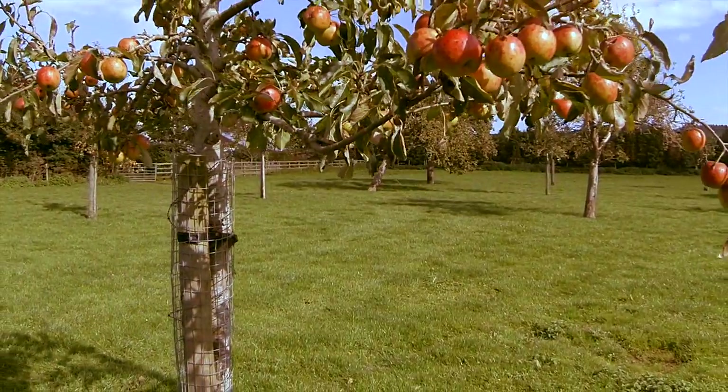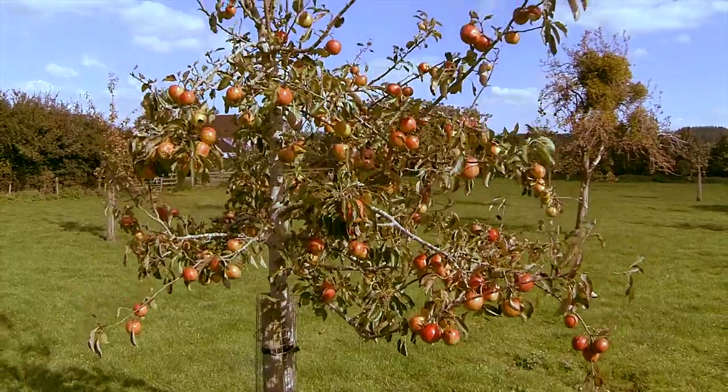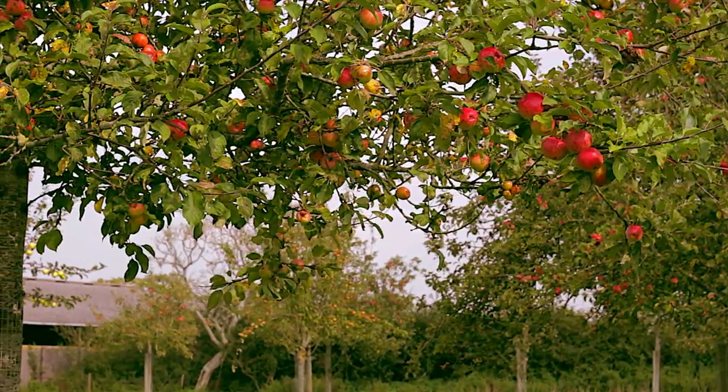My favourite thing to do, food and foraging wise, has got to be making juice from apples that I've gathered. Windfall, begged or borrowed — there's all sorts of ways to get your hands on some.